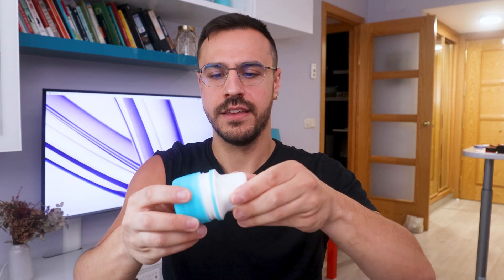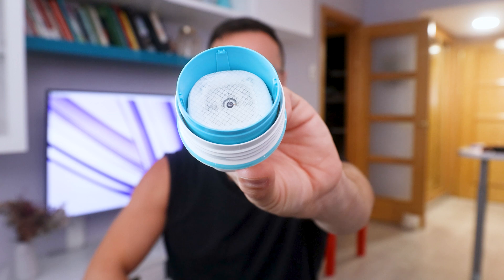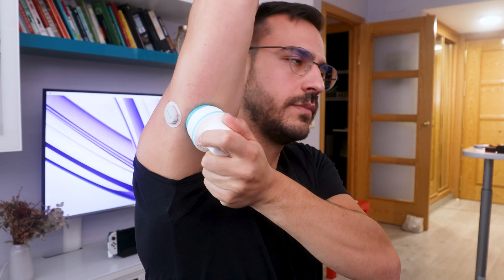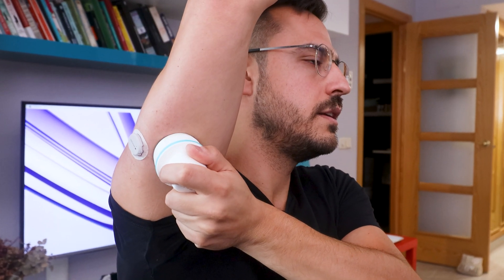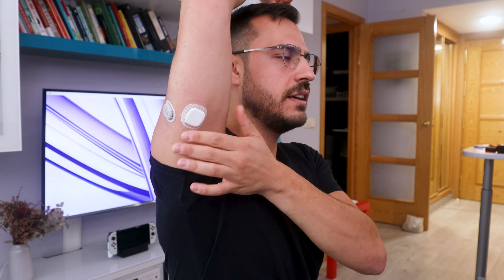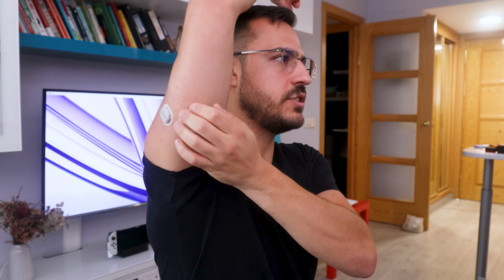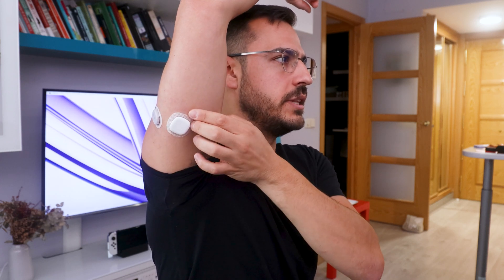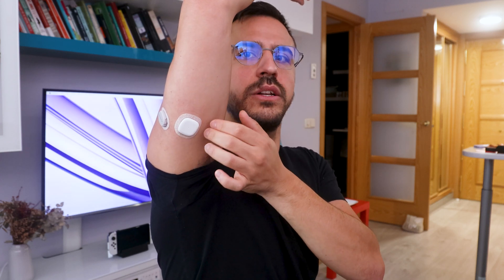When I open it up, you can actually see the needle in there. With this one there's no button — you just push it. I'll put it right here. Three, two, one. There was a teeny, teeny bit of pain maybe, but I was just scared, and I would typically not hold my arm up like this — it's just that I have another sensor on, taking the place of where I typically put these. I'm going to push this down a little bit.